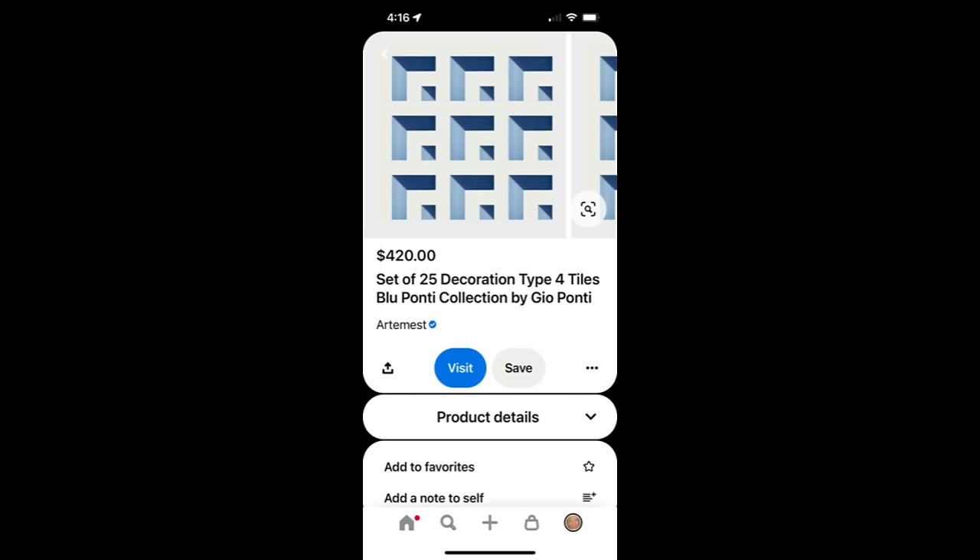Hey everybody, it's Suze from Revelation Quilts. I found this quilt inspiration on Pinterest — just a set of tiles they were advertising, and I thought that would make a super cool quilt. So I decided it was my mission to figure out how to make this block. I thought it would be simple, but when I started playing with things I realized I've got amazing options out of one block.